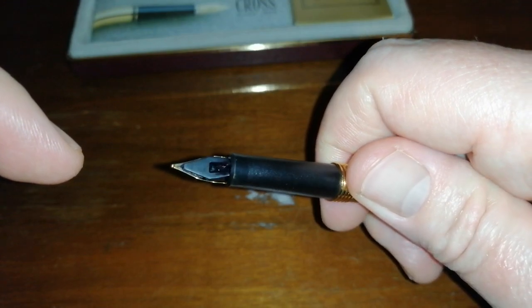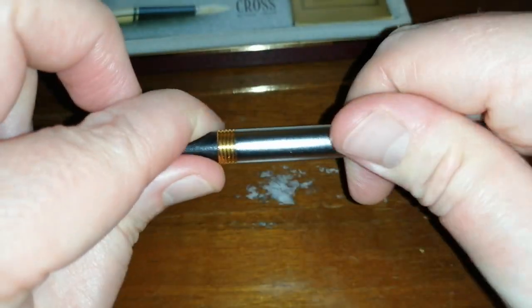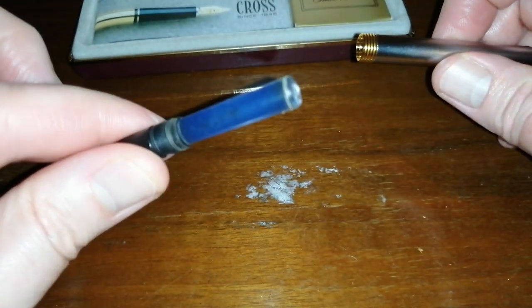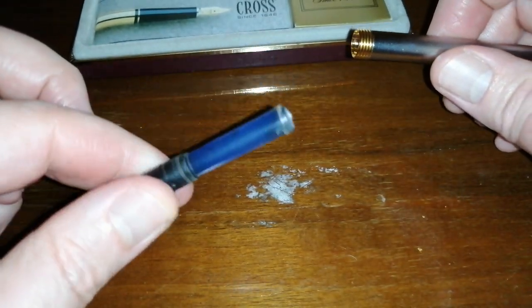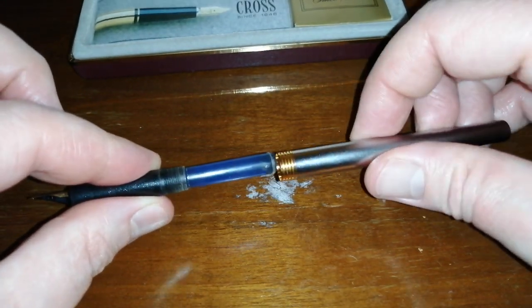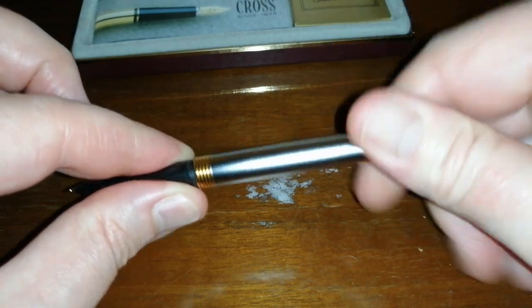Interestingly, it has a very plain plastic feed — no fins. This unscrews, and lo and behold, some lovely person's left what looks to be a standard international ink cartridge in there, probably for some years. This is going to take quite a bit of cleaning.